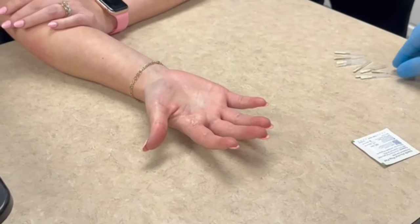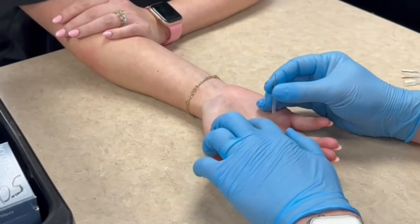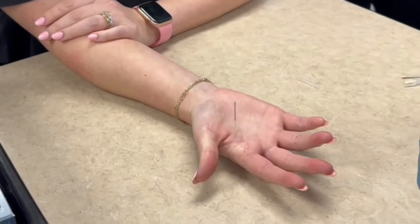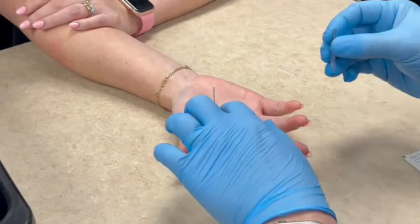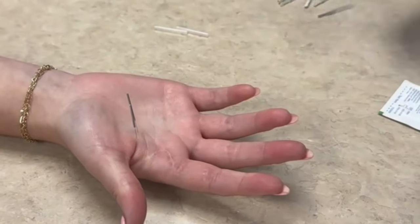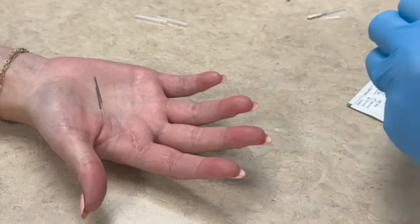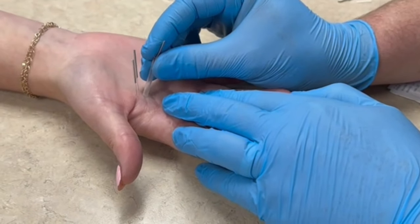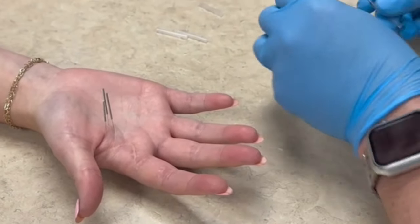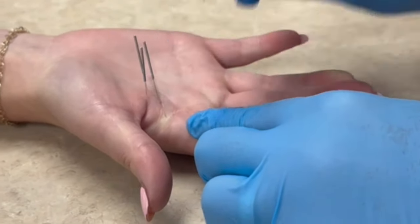Another technique you can do for scar is just tap the needle directly into the scar tissue. A lot of times you don't have to go crazy deep. Are you going directly over it or kind of on the side? No, I'm trying to go directly into it, because this is a well-healed scar.